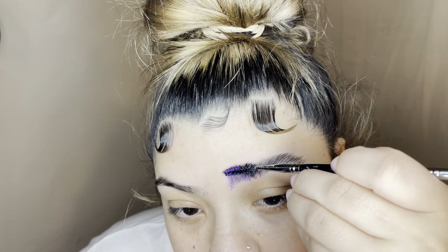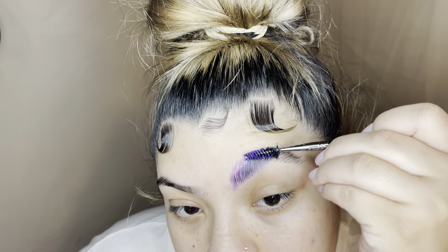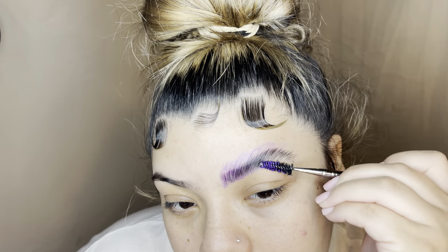Hello everyone and welcome back! Like I promised last week, I'm going to be doing an example of neutral slash colorful glam today. I did colorful, but I'm getting straight into it doing my brows as always with my Elmer's glue.